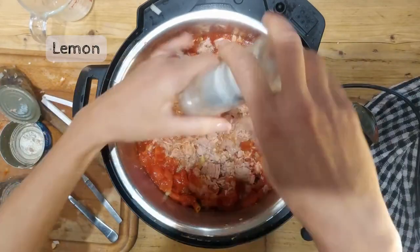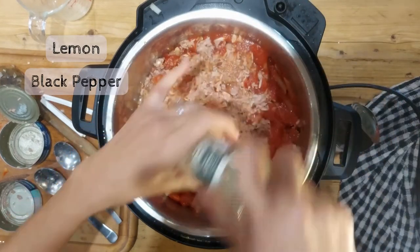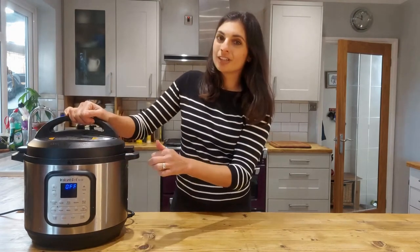For the flavouring we've got some lemon juice, plenty of ground black pepper, and then some mixed herbs. Now all the ingredients for our tuna pasta are in the Instant Pot. It's going to be lid on, pressure cook for around five minutes. If you're unsure about the cooking time, look at your bag of pasta and you're going to halve the time it takes for the pasta to cook. So lid on, close.